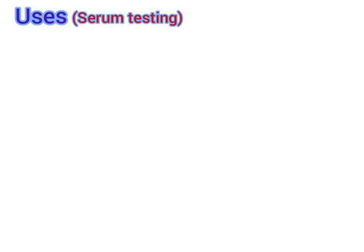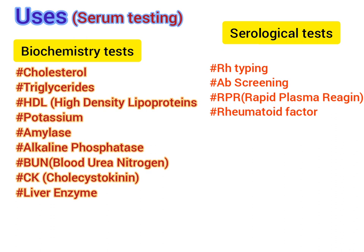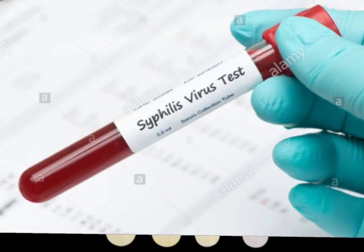The red top tube is used for tests such as glucose, cholesterol, triglycerides, HDL (high density lipoproteins), potassium, amylase, alkaline phosphatase, BUN (blood urea nitrogen), CK, and liver enzymes. For serological tests, it is used for Rh typing, antibody screening, RPR (rapid plasma reagin), and rheumatoid factor.